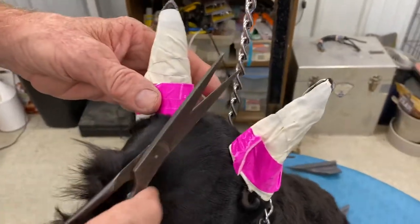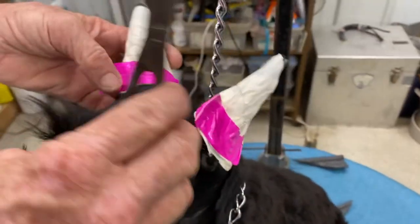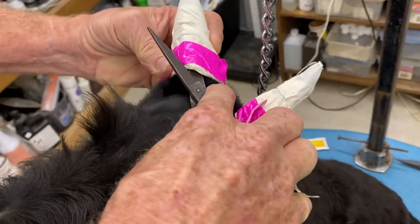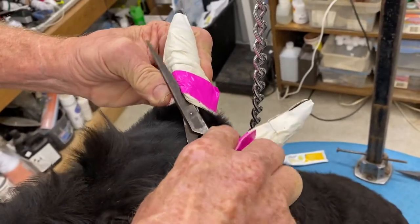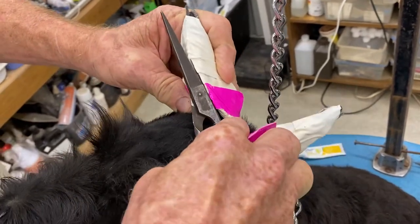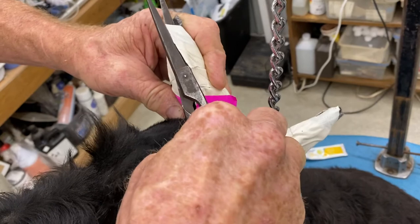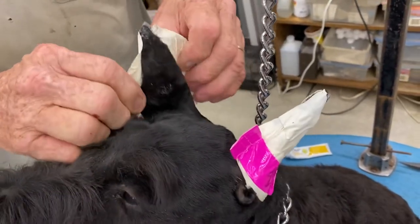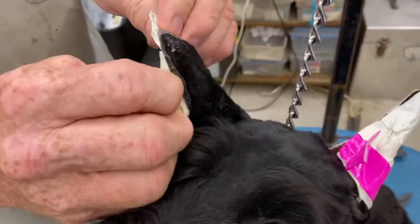Cut the tape in the middle. Take your scissors, lay them flat, run underneath the tape, make sure you do not angle into the ear, and pull the tape off like this.